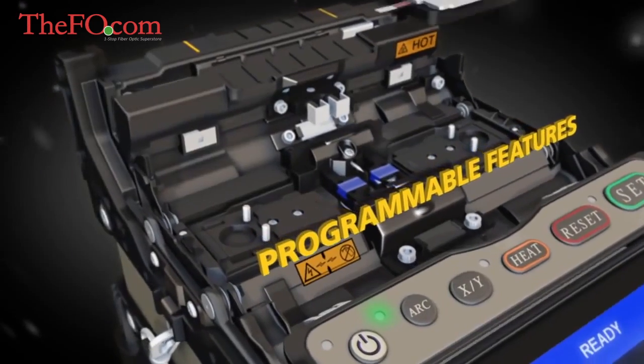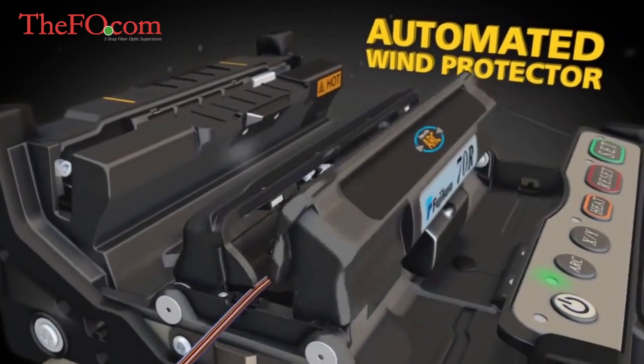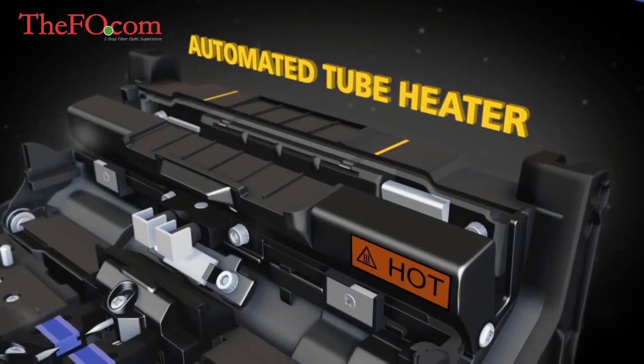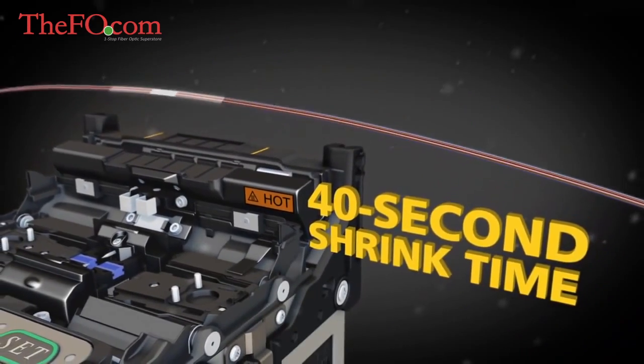The 70R delivers precise splicing and programmable features like an automated wind protector and tube heater with the world's fastest heating time of 40 seconds for a ribbon protection sleeve.